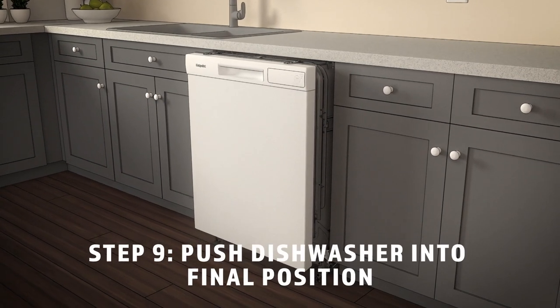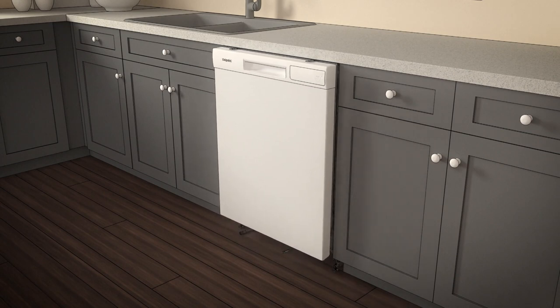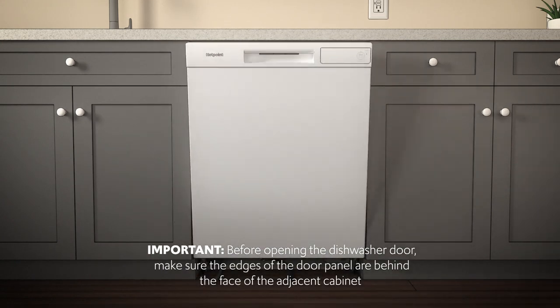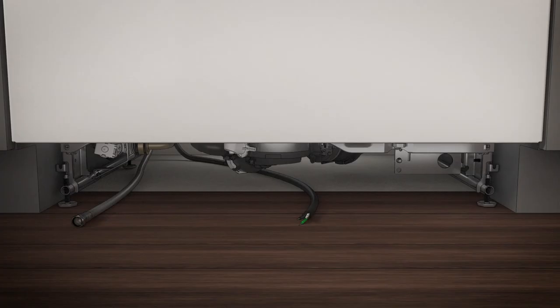Follow these instructions carefully to push the dishwasher into final position. Slide the dishwasher into position by pushing on the sides of the door panel. The dishwasher is in final position when the edges of the front panel are flush with the adjacent cabinets, and the dishwasher is centered in the cabinet opening. Check the alignment before opening the dishwasher door to prevent panel damage. Then open and close the dishwasher door to be sure it operates smoothly without rubbing on the adjacent cabinet. Make sure all utility lines are not kinked or crushed behind the dishwasher. Crushed lines will restrict water flow.